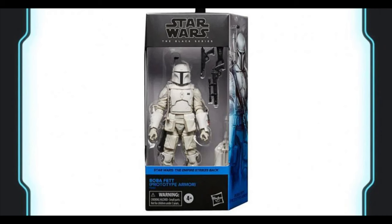Coming into the number 53 spot, I gave it to Prototype Boba Fett. This is a great figure — I do love Boba Fett — but this is just a re-release of an already existing figure, so because of that it's a little bit lower on the list. Great figure, but just a re-release.